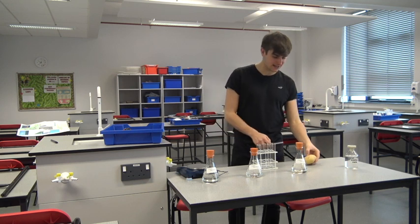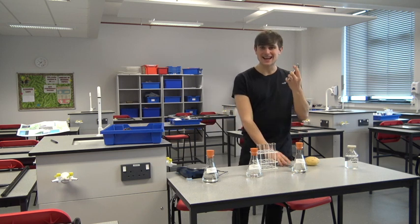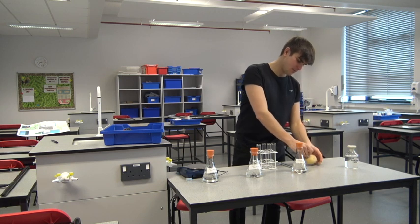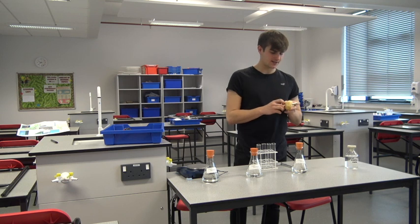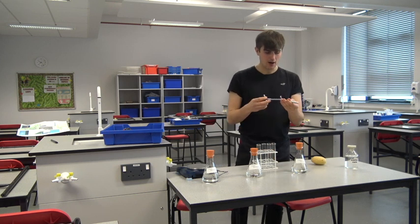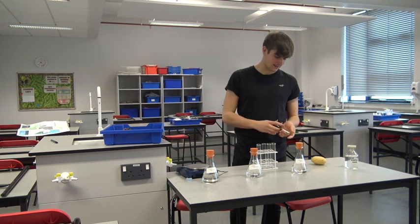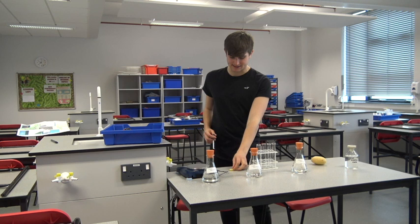The first step we need to do is create equally sized potato chunks. We've got a little cutter here and it's really important that the potato chips have the same surface area. That is why I am using this potato cutter — each one of the chips will have the same surface area. I just pop it out like that and then I've got my potato chip.